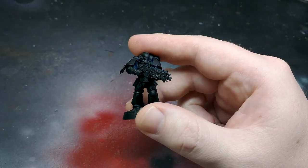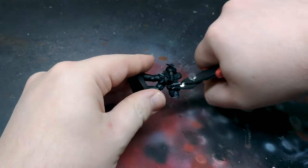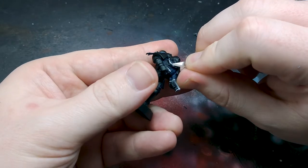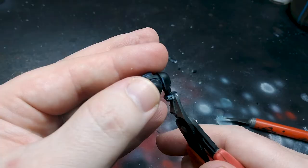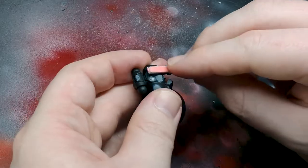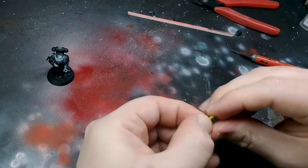For the purposes of this event, I'm going to remove his weapons — we want our marine to be festive, a little less grim than usual. I'm also going to cut away his gorget to make room for some headgear later. I fill in some gaps with green stuff, as well as create a flat surface on his backpack.